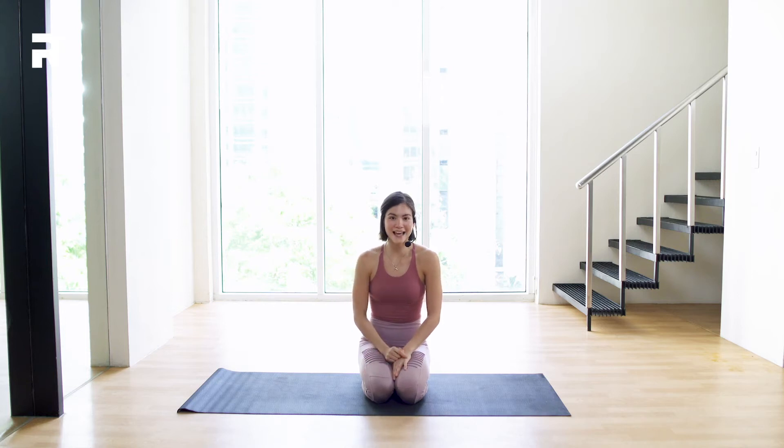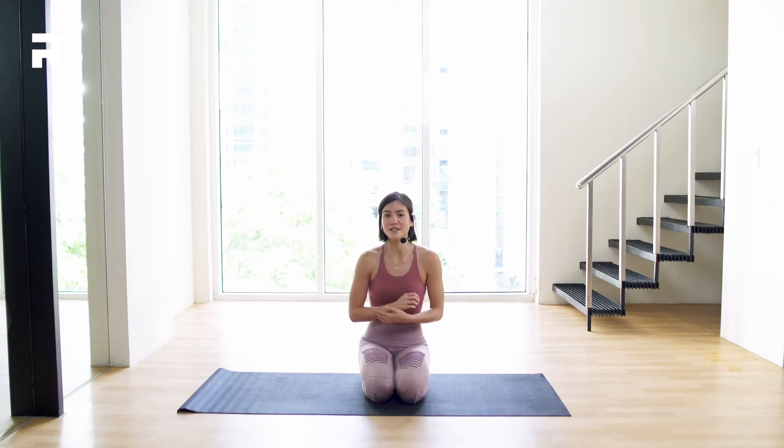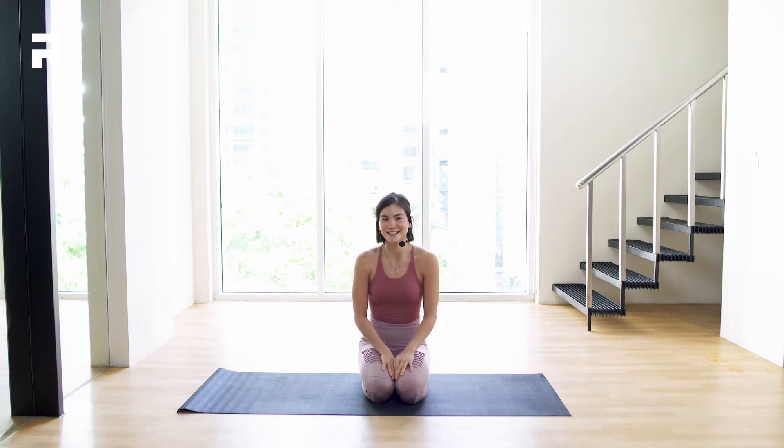Hi guys, it's Jo again. Today we are going to break down each pose of the Sun Salutation A, or the Surya Namaskara A. If you're new to yoga, it's very important to know these poses because you'll be doing this probably in most classes you'll be attending. All you need is your yoga mat and yourself. I'll see you on the mat.